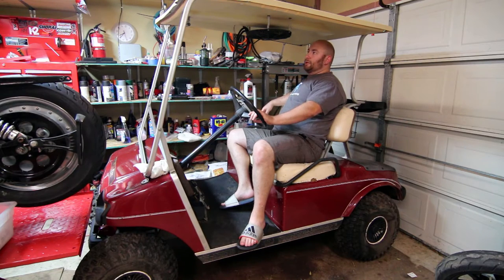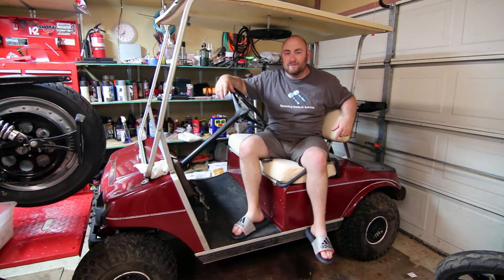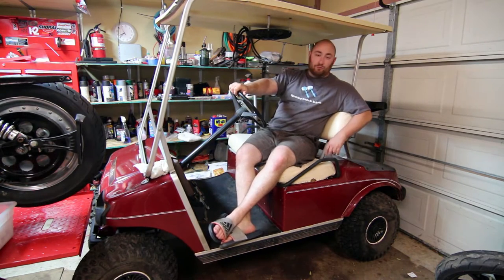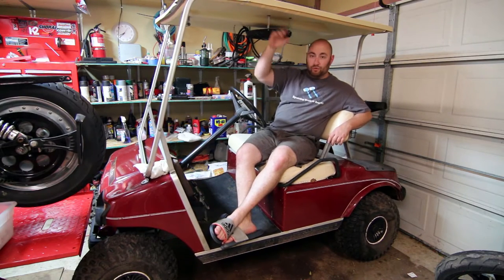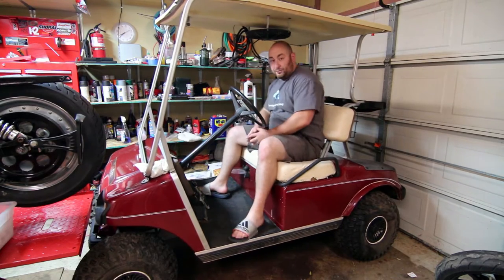I did some looking and for those of you who are familiar with golf carts, you know that these things can cost three, four, five, six thousand dollars. So we decided it would be much more prudent if I just built one. I picked up this Club Car that has a nice lift, a nice roof, and all kinds of other stuff, and it was actually in really, really good shape for $350.